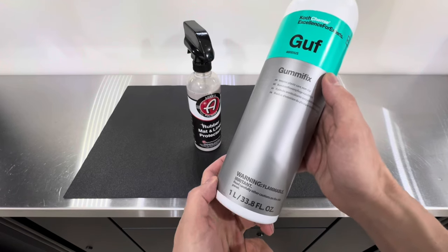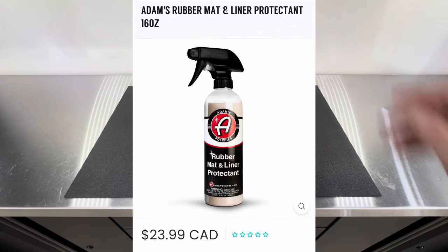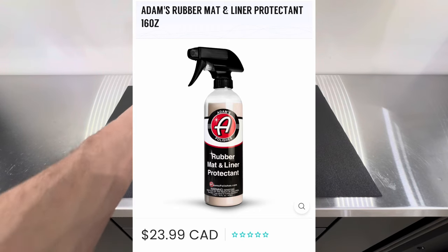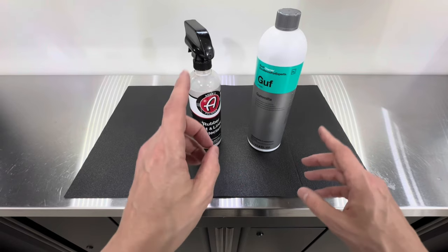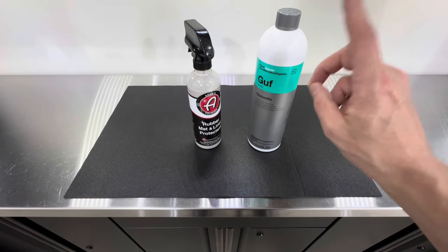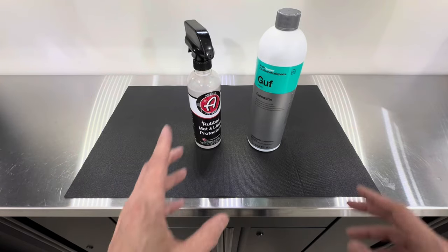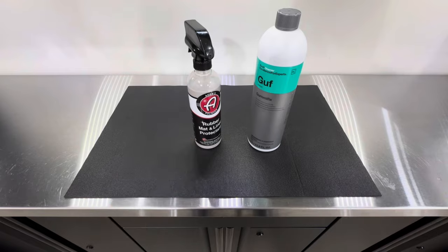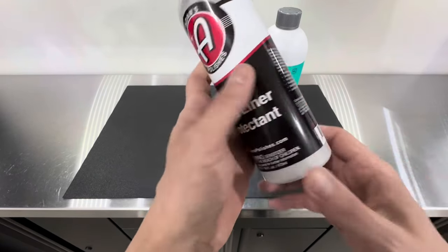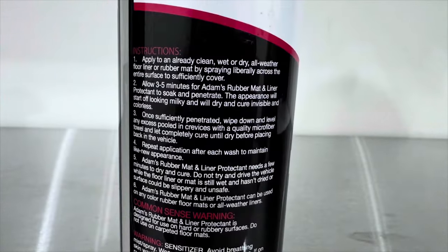The Coach Kemi Gummy Fix comes in a liter form for $42 Canadian, and the Adams comes in a 16-ounce bottle for $24 Canadian. Comparing ounce to ounce, the Coach Kemi comes in at about $1.31 per ounce and the Adams at about $1.50 per ounce. So in the long run it'll be cheaper to go with the Coach Kemi — that's something to consider.